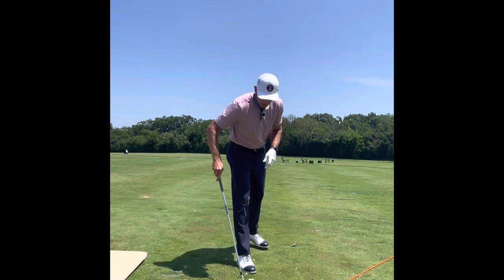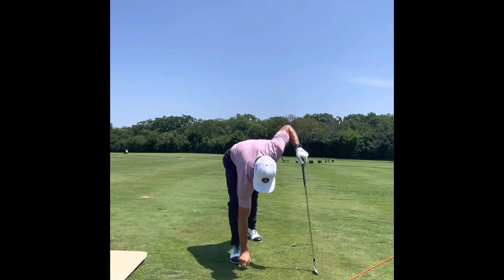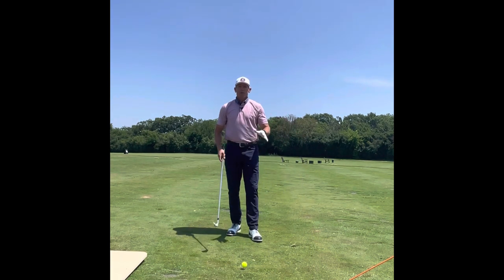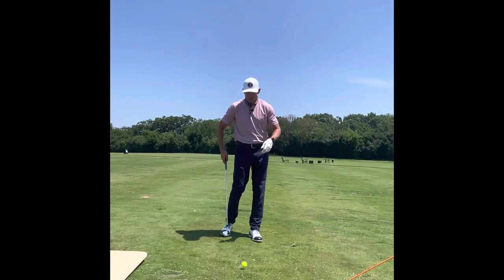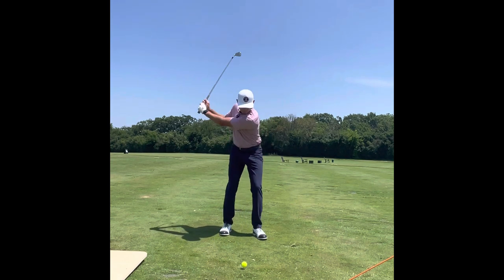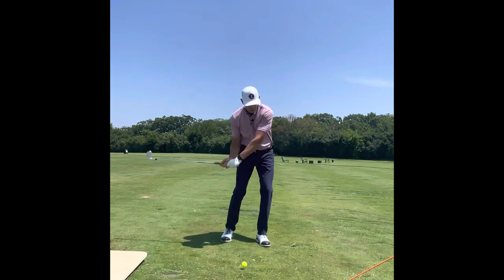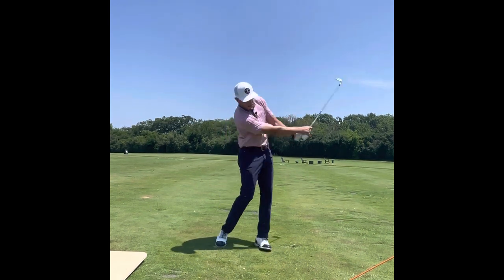One more drill you can do is called the walkthrough drill. A lot of times you'll set up several golf balls in a row — I'll just do one — but you start swinging and walking. You can develop the feel of how the swing gets you going left to right. A lot like the front loader drill, but you just start swinging and walking, and you can feel how I step first and then hit the ball, step first and then hit the ball.